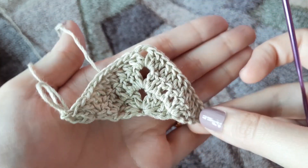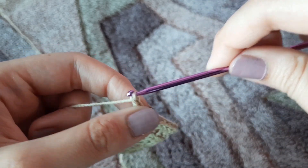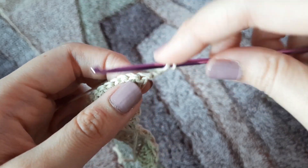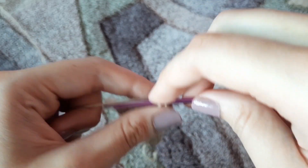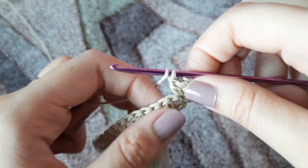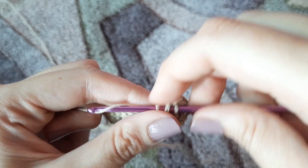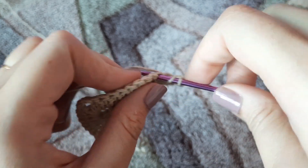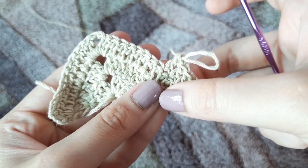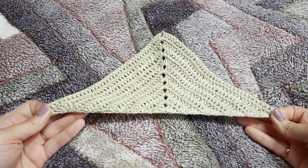This is how our granny triangle should look like. I'm going to add more rows because I want my granny triangle to be bigger. For the next row, chain three — one, two, and three — this counts as our first double crochet. Turn around the work and make two double crochets in the last stitch as the increase. Then one double crochet in each stitch, and in the chain two space make two double crochets, chain two, and two double crochets again. One double crochet on top of each stitch, and in the last stitch make three double crochets. Continue this until you reach the desired size of your granny triangle.